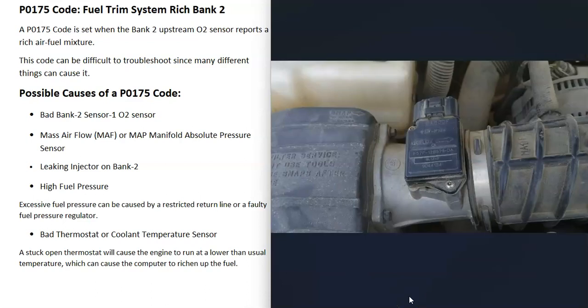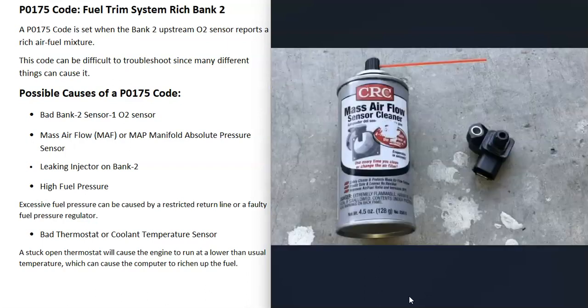The next thing that could cause this problem is a bad mass airflow sensor or MAP sensor, depending on what your vehicle has. Older vehicles usually only had the mass airflow sensor, but many newer ones now have the manifold absolute pressure sensor. The mass airflow sensor reports back to the computer all the air going into the engine, and the computer uses this to adjust the air-fuel ratio. If that sensor goes bad, it could be reporting bad information and throwing everything off. Quite often when those sensors go bad, they just need to be cleaned — it's very common that they get dirty. But they can also fail. I made a video on how to test these and I'll put a link down below.